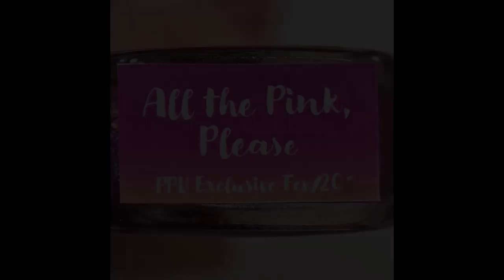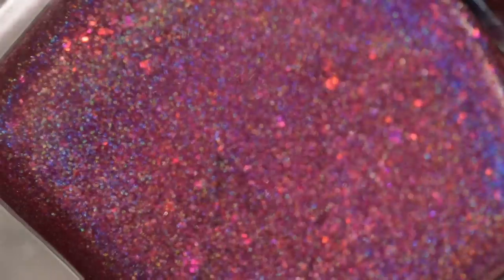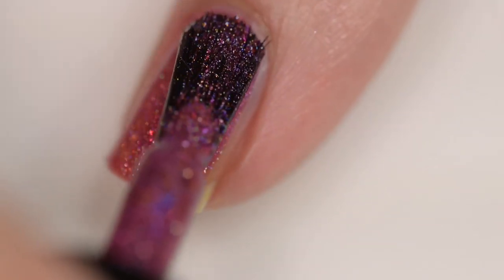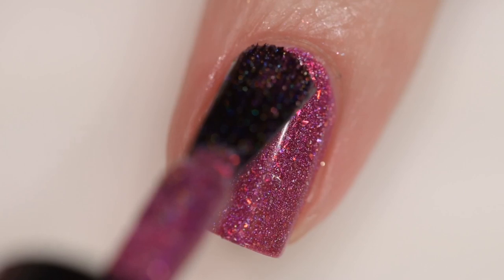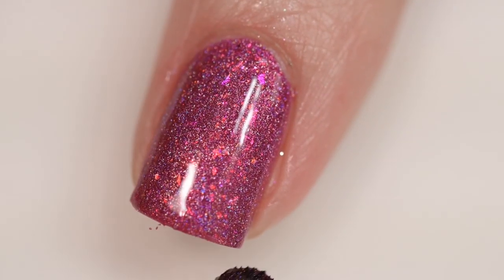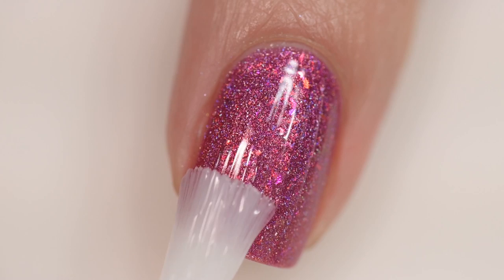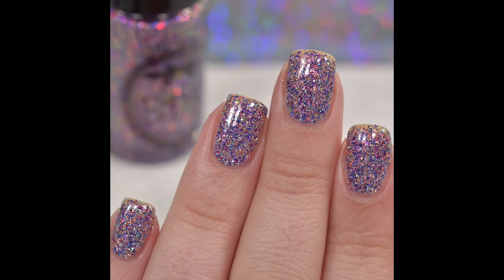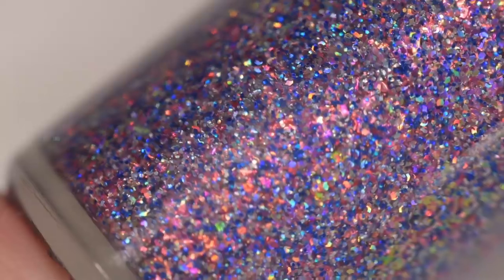This next polish is from DRK Nails and it's called All the Pink Please. It sells for $11.80, comes in a 12 milliliter bottle, and there will be 150 bottles available. It was inspired by a pink forest and is described as a bright fuchsia holographic base mixed with iridescent pink-orange to gold flakes, holographic micro flakes, and red shimmer pigment. It applies very smoothly and evenly, stayed exactly where I put it, and I reached opacity in just two coats. Nothing dries textured or is difficult to remove. That was two coats of DRK Nails All the Pink Please.